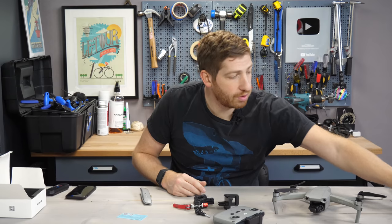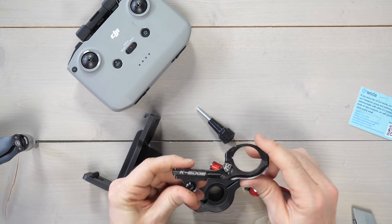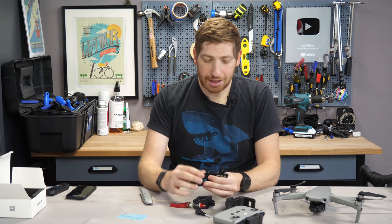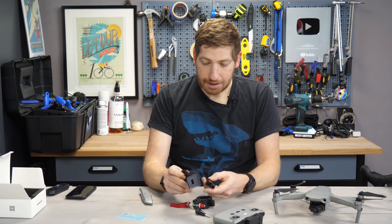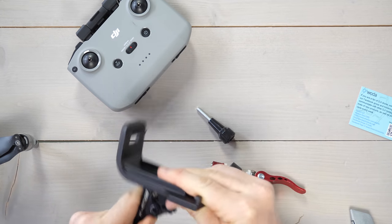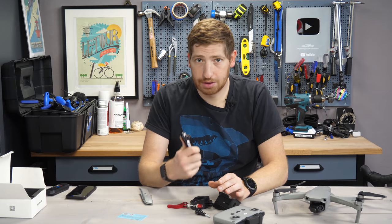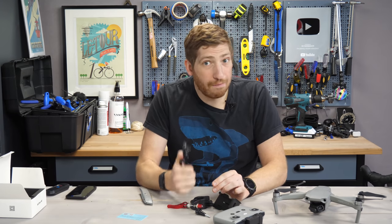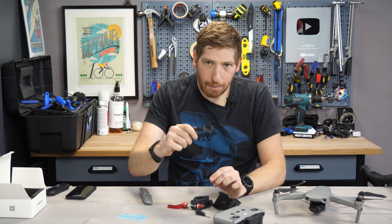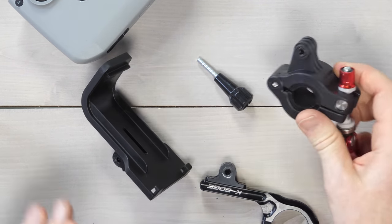One thing you could potentially do is use something like a K-Edge out-front metal mount instead. You can flip it over so the camera is on top, and slide this in. The challenge, though, is that these mounts are designed for a certain load rating, and this remote is well beyond that. As someone who has broken a lot of metal mounts over the years, repeated bumps and vibrations will eventually snap it in half. Carrying the load centered on top will be a bit more stable.